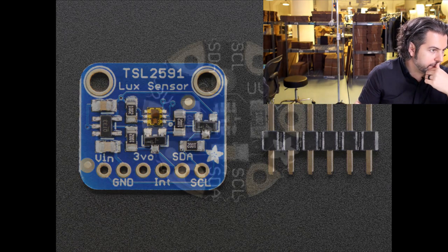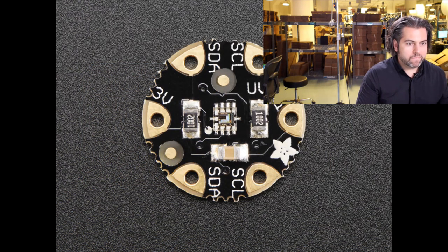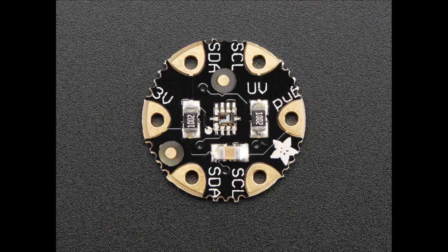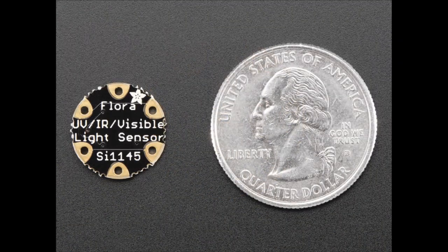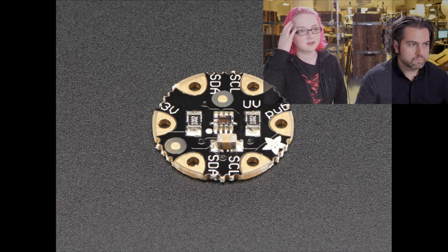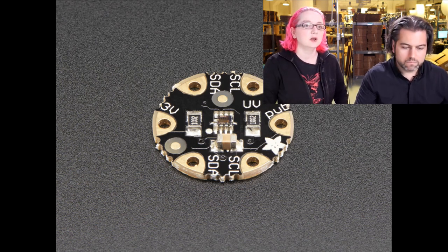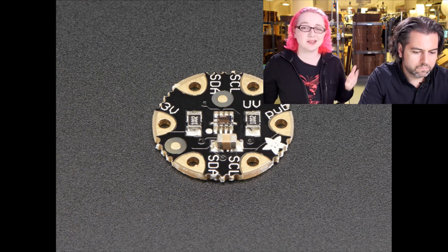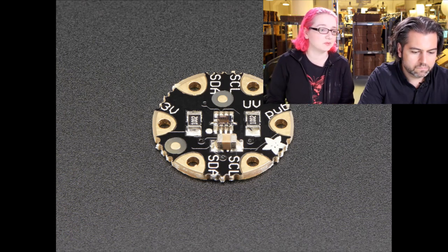Next up, we have a Flora product: the UV sensor. We took the UV sensor we had for the breakout board version and made it Flora-friendly — wearable and sewable. You can actually use the same tutorial to set it up. We'll have a wearable project you can see soon.